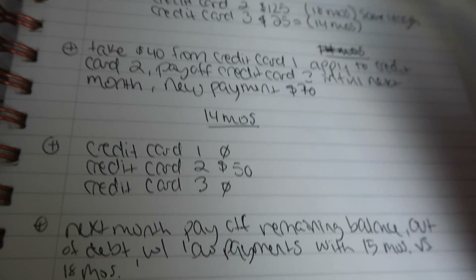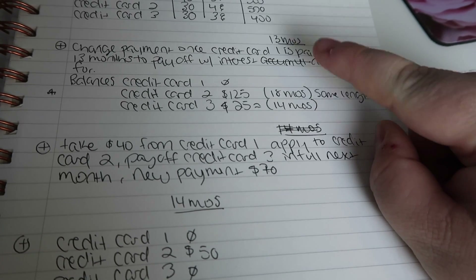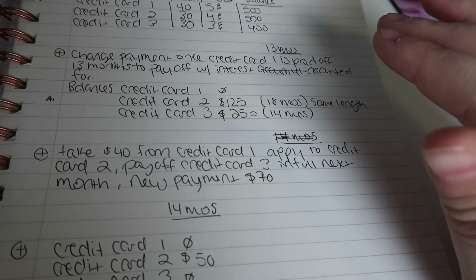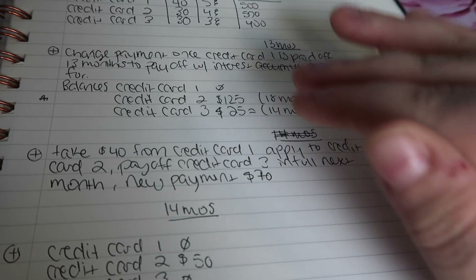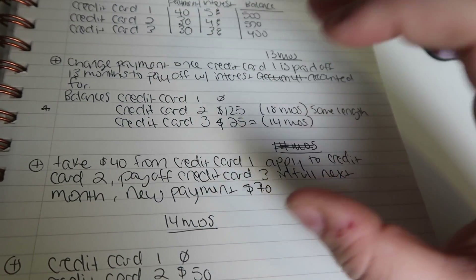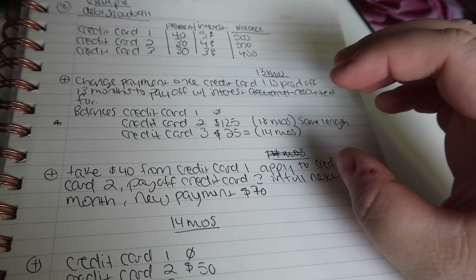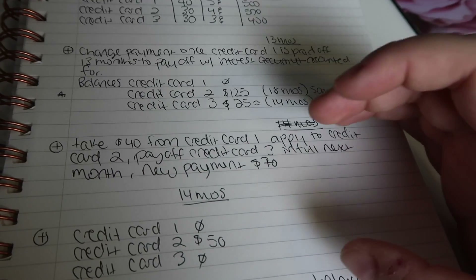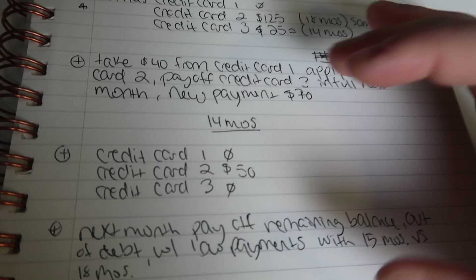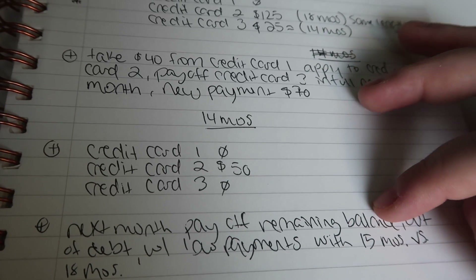At 15 months you're paid off completely. Compare that to 18 months if you had just kept the same payment the whole time. The goal with the debt snowball is to keep accumulating the money freed from each paid-off bill and roll it into the next one. The whole time you're tackling smaller and smaller debt increments, getting more toward the principal, and paying less interest.